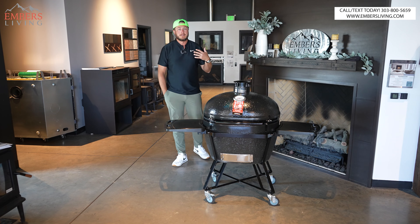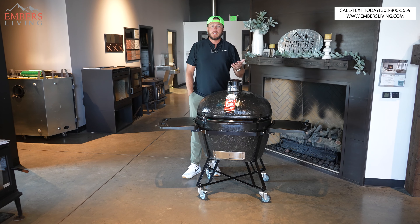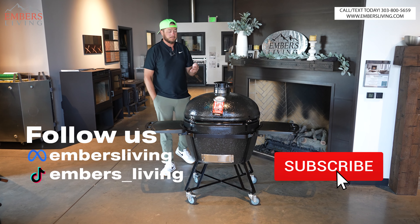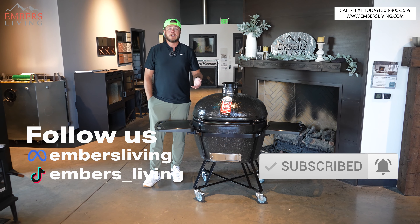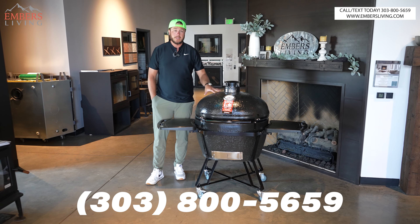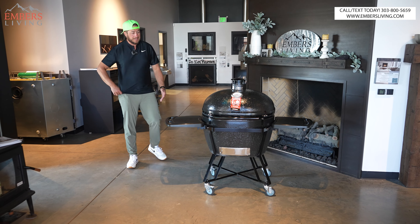Of course I'm biased since I own the place, but that's just my opinion. If you're not local, check out our YouTube channel and our website embersliving.com. If you like what you're learning here and you're interested in some of these products, give us the first stab at the business — it helps us out a lot and allows us to keep making good content like this.